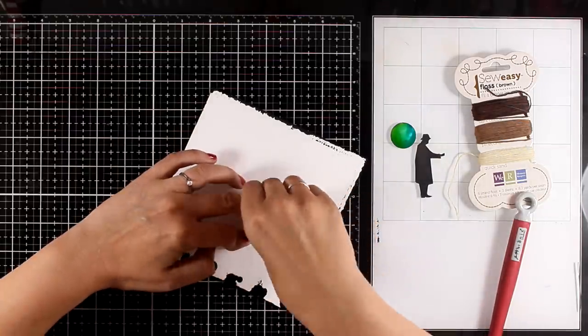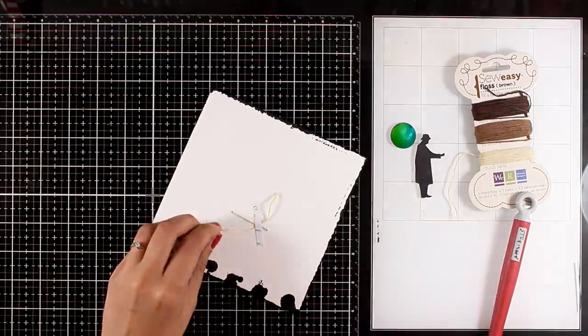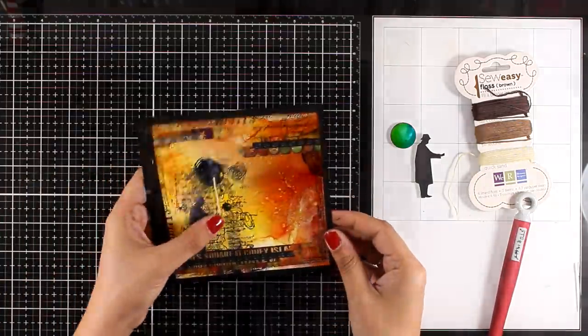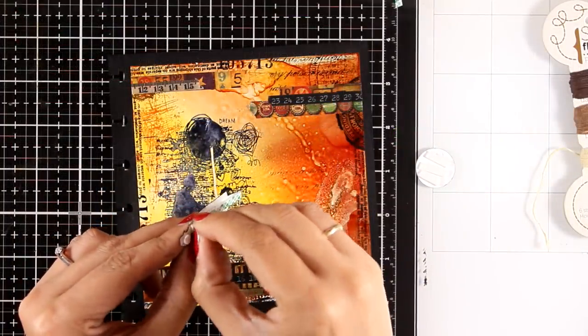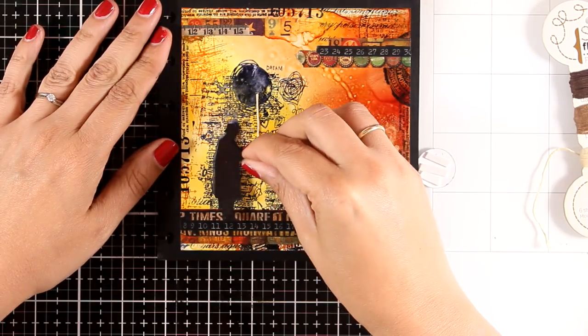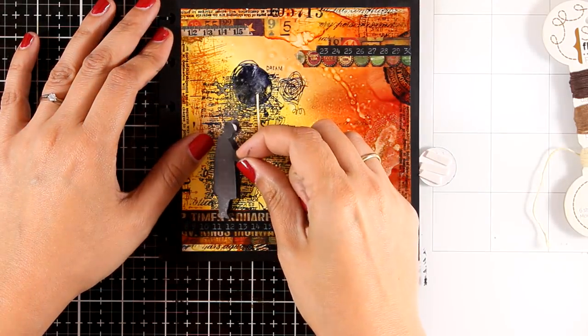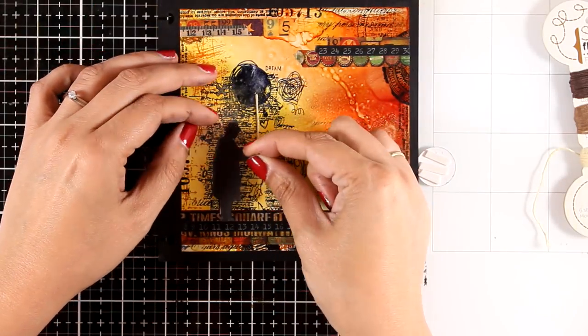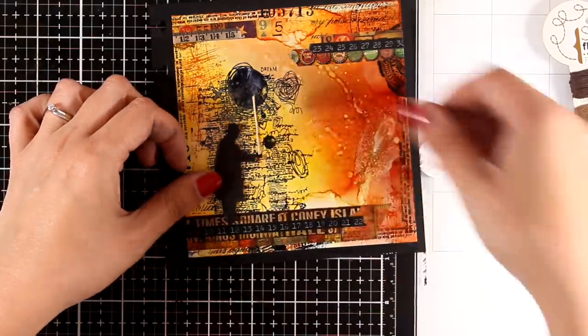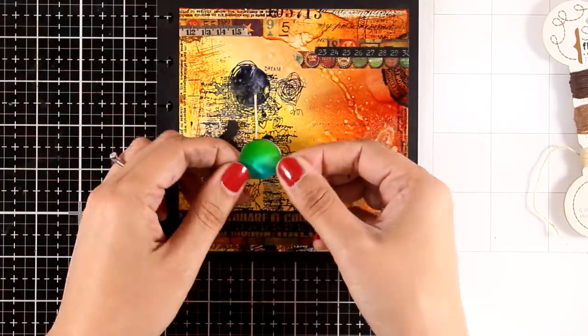Of course if you don't want to have tape at the back, you should have done it before you stick the Yupo paper on top of your page — which I didn't think of at that point. I get a lot of questions about the back of my pages and what I'm planning to do with them. To tell you the truth, I'm not really bothered with the back of my pages — the joy of creating is in the front. But probably I will color them black at the end when my book is finished.